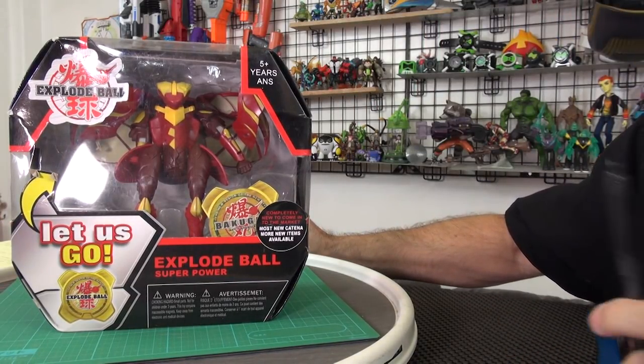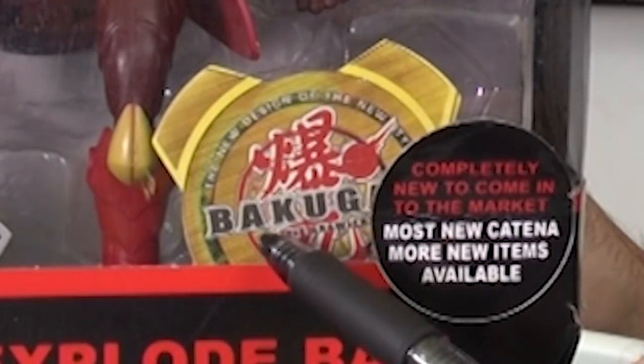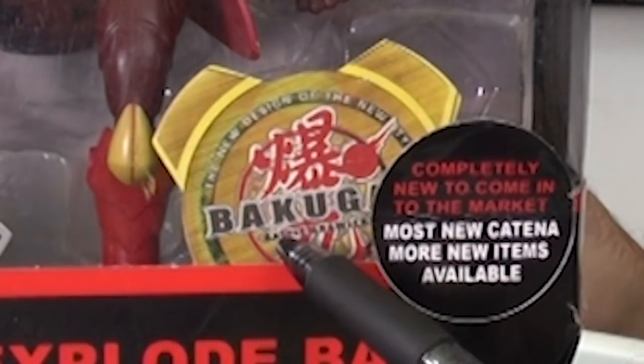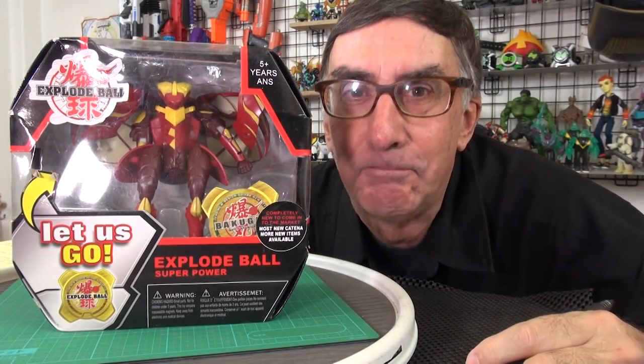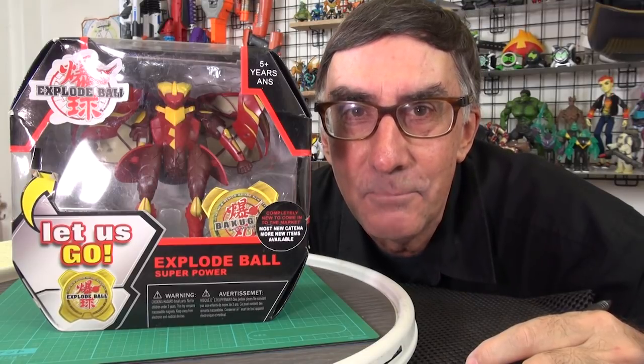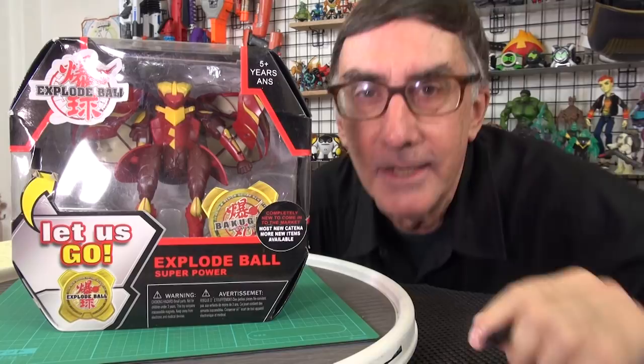Wait a minute — what is this? This looks like the official Bakugan logo, and it says Bakugan. I take that back. This is that blatant, despicable, rip-off, bootleg copy toy made in China.